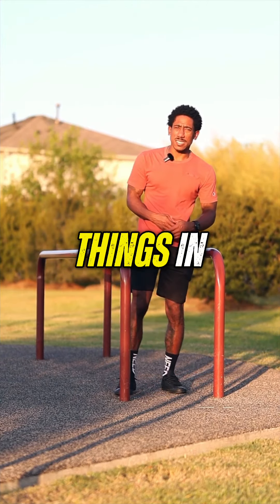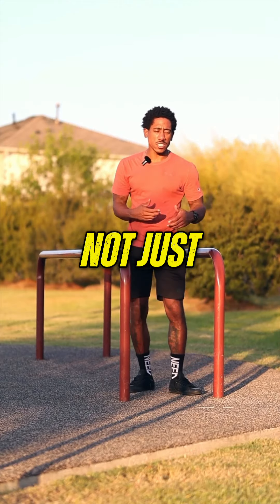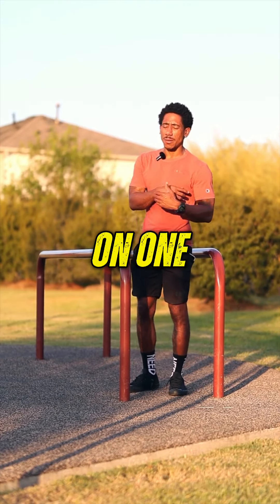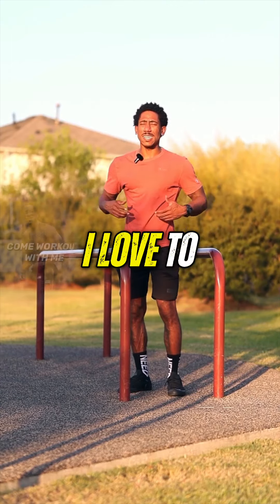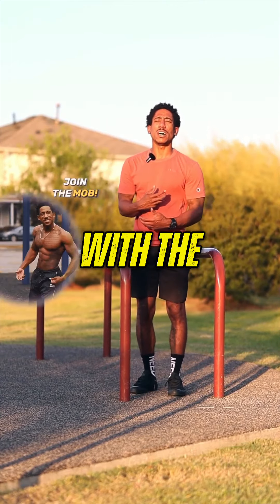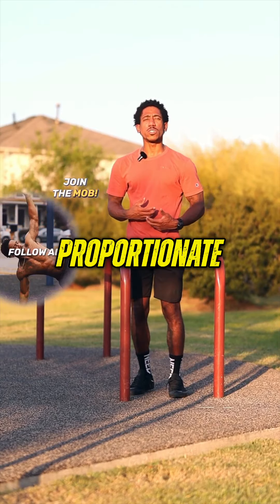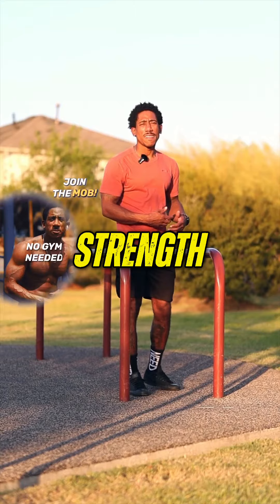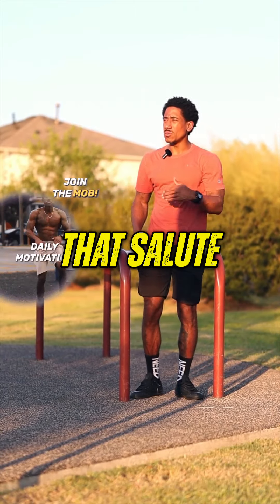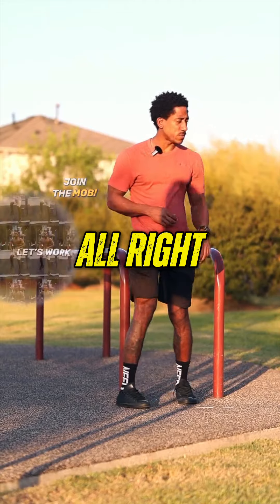I'm throwing different things in because usually I do my calisthenics workouts not just focusing on one body part. I like to do almost like a full body thing — I love to throw in the lower body with the upper body because it helps to make everything proportionate, not just in the looks but in strength. So that makes sense. Let's go ahead and get them.